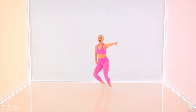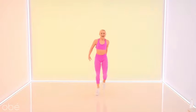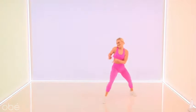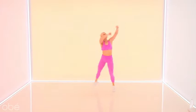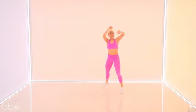New move — chassé to the front. I want to see some guns! Back it up, chassé — I want to see those guns. Maybe roll it out. Yeah! One more time.